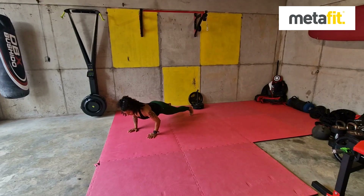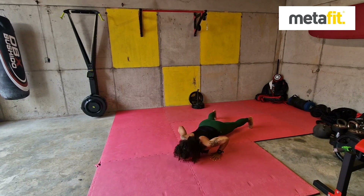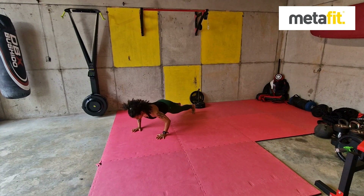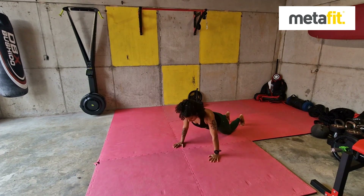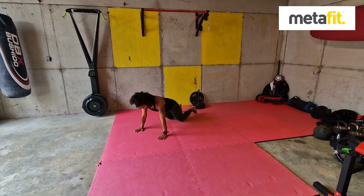The crab walk with the press up. We've done this a few times. Crab walk to the side, two or three crab walks, and then one full range of movement press up with body weight forward, chest to the floor. Core muscles tight on the crab walk. If you need to, drop to the knees, but keep that press up — full range of movement. Crab walk, press up.